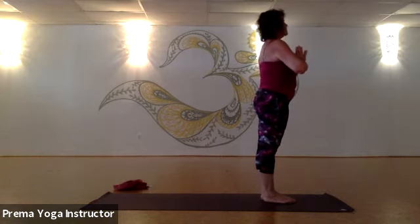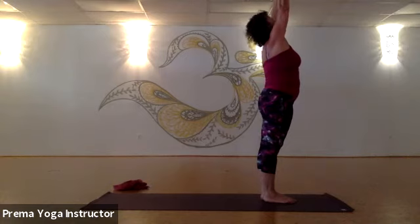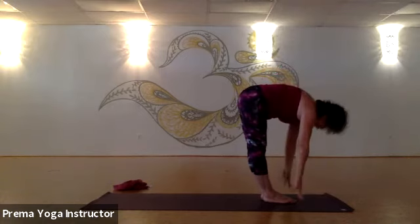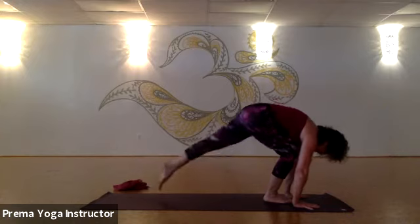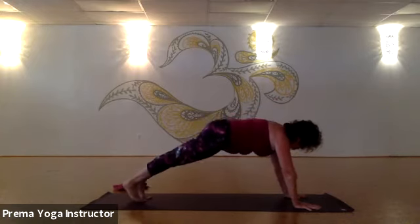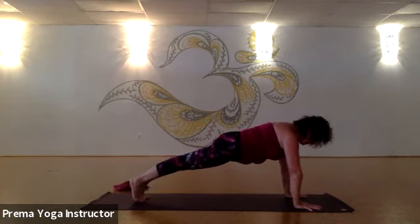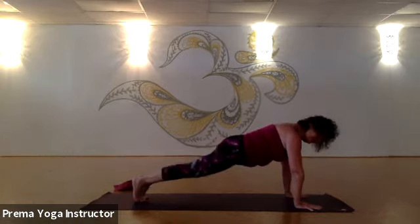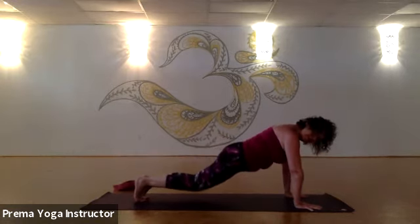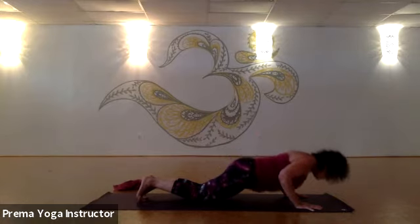Deep inhale, exhale — press the hands down, arms come up. Exhale, big swan dive, forward fold. Inhale, come up halfway. Exhale — bending the knees this time, plant your hands down, step back to your push-up position. Hold your push-up for just a moment, keep the hips lifted. Breathe. One more deep inhale — on the exhale, let the knees come down, then the hips come down as well a little bit. Bending the elbows close to the body, come all the way down to the mat.